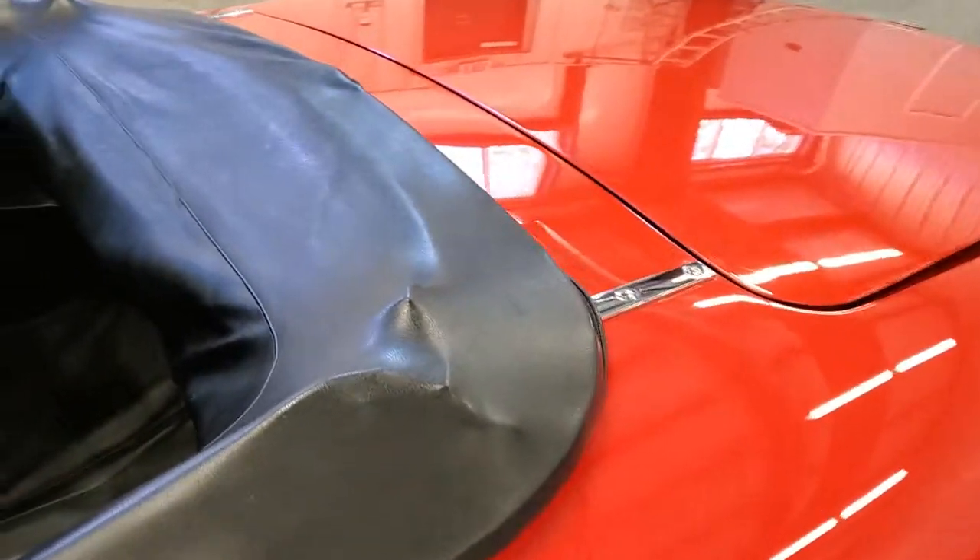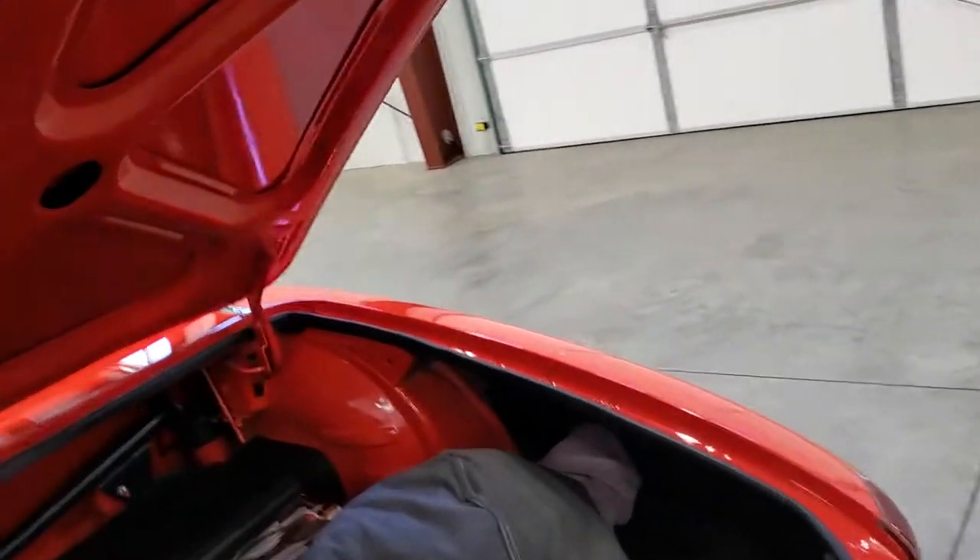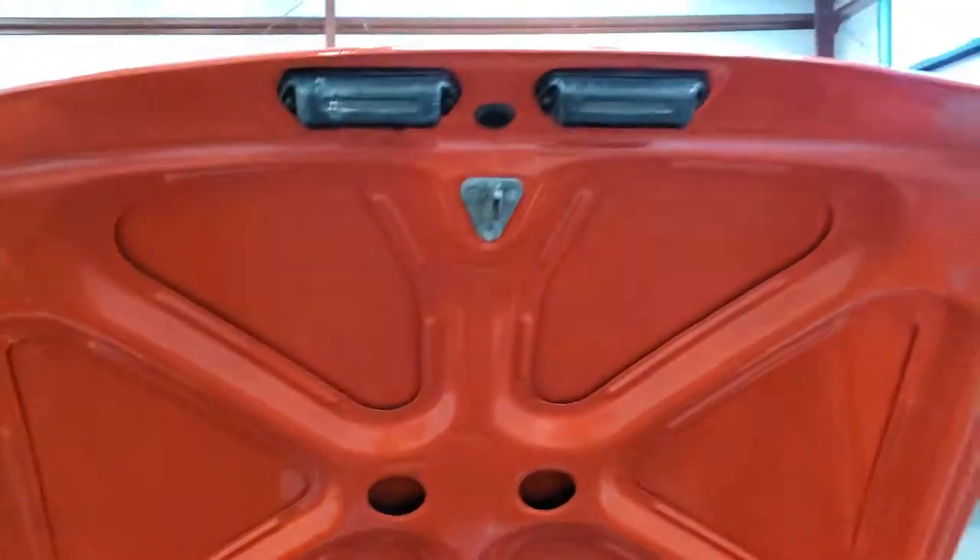It has a boot. One of the videos shows the soft top — it's not fresh, but it's in nice shape. The trunk lid is one of the nicest that I've seen.